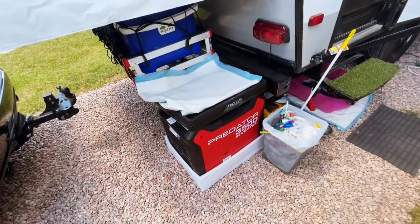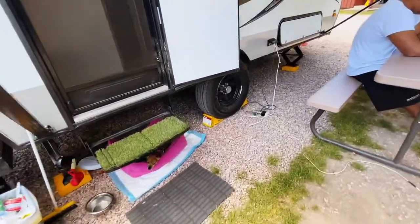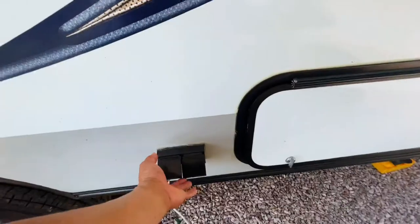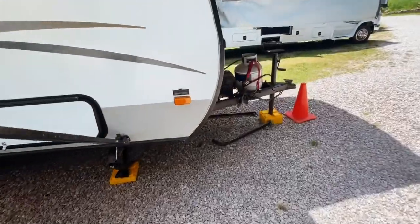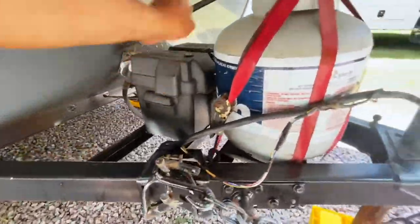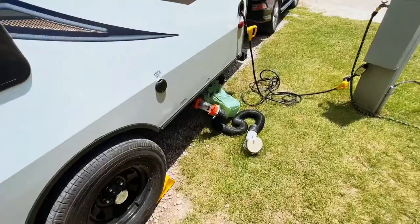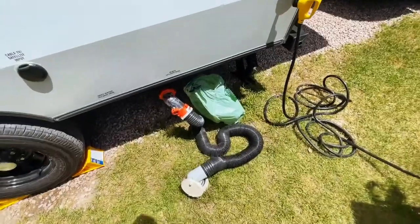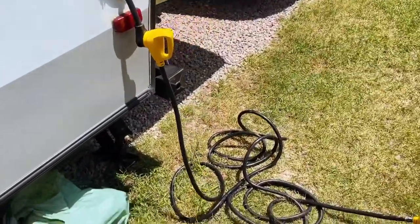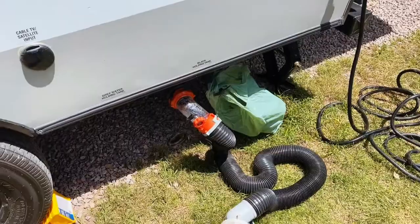That's my backup generator, the Predator 3500 — you've got your AC outlet and storage on the side. This is the battery compartment as well as your propane gas. Here's your city water connection and that's your black water disposal.